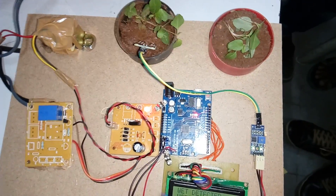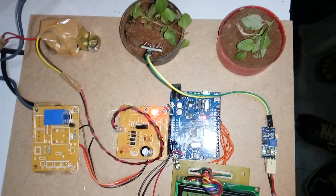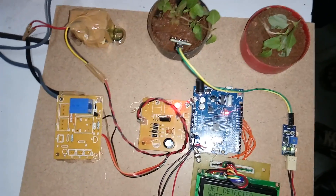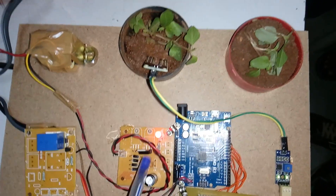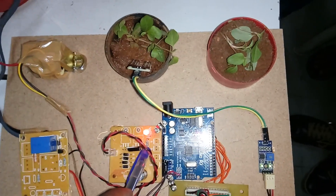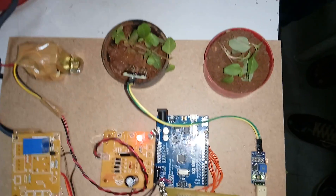After the bridge rectifier we are using a 1000 microfarad 25-volt electrolytic capacitor, which eliminates the AC ripple. After the capacitor we are using an LM7805 voltage regulator, which converts the output to 5 volts DC. There is also an LED to indicate that we are getting 5 volts output, and a resistor to limit the current, since the LED operating voltage is 1.5 to 3 volts.